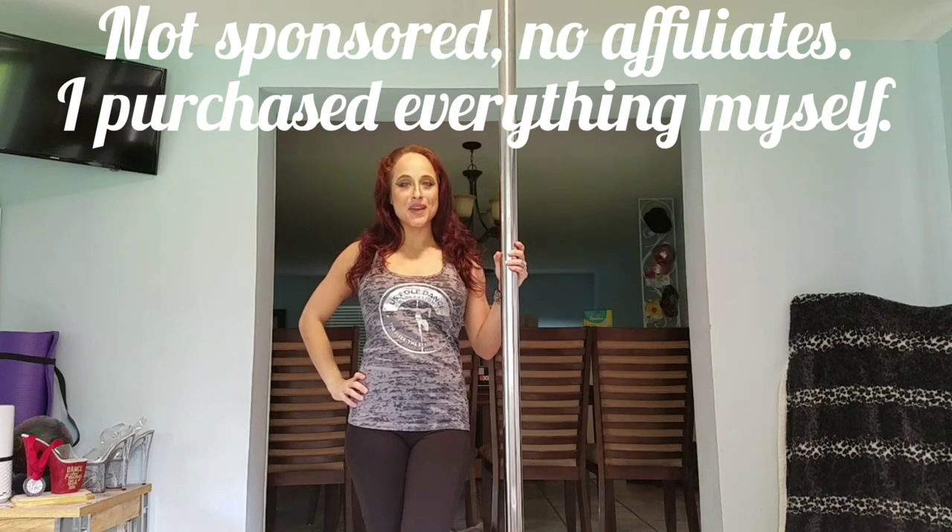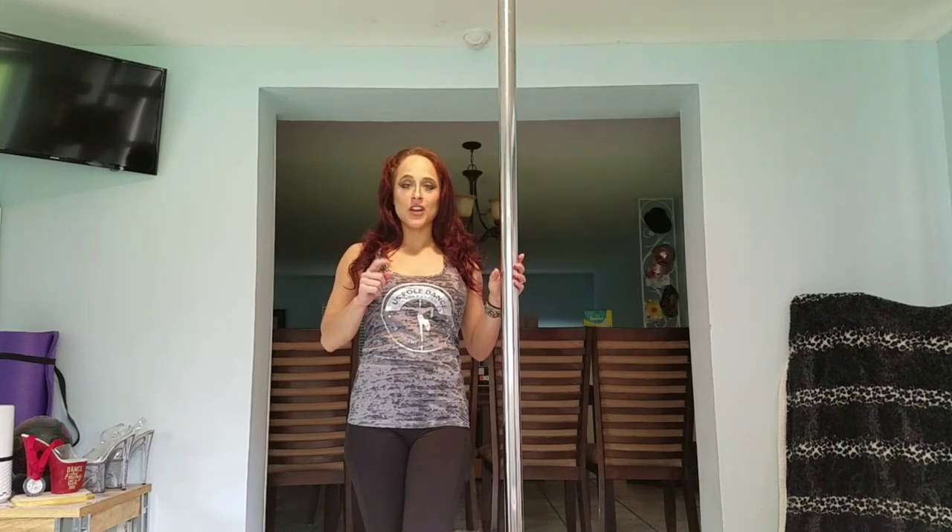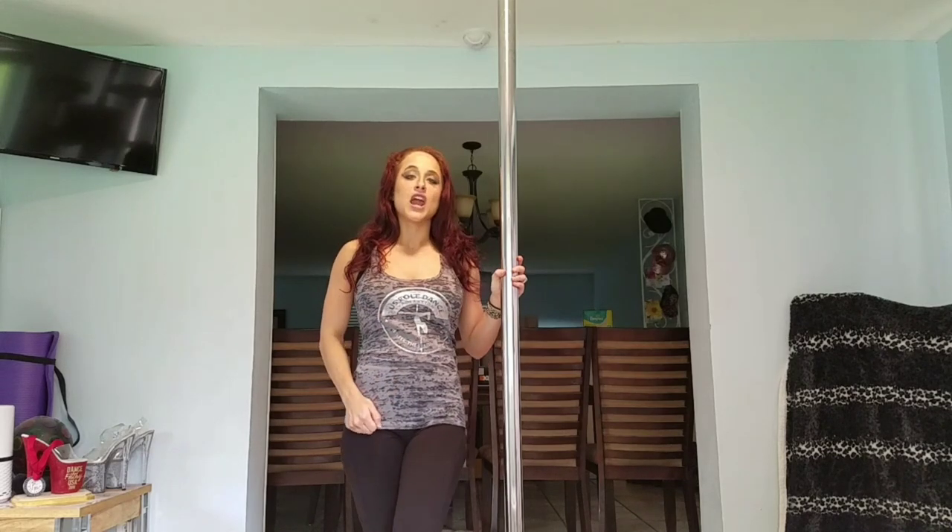Hey everyone, welcome back to my channel! I'm so excited you're here with me today because I'm going to show you my top three favorite exercises to help strengthen your baseball grip.